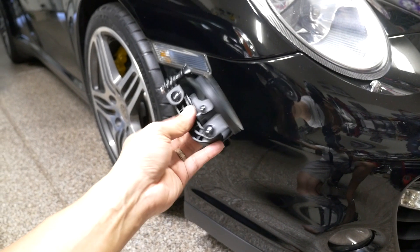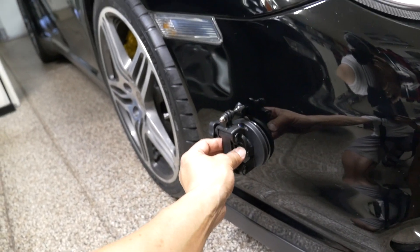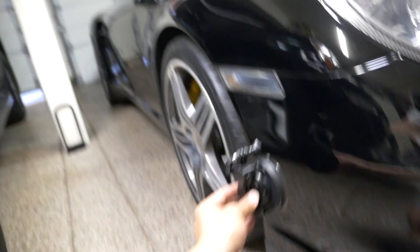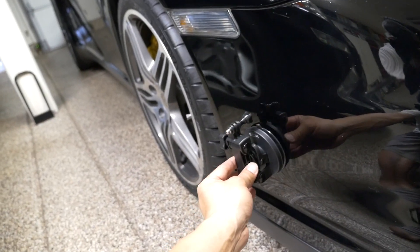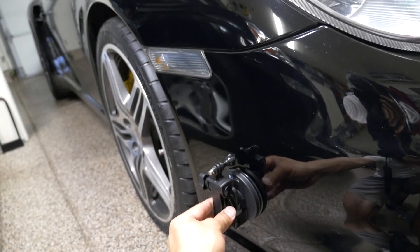I also have this GoPro suction cup mount that I've used to attach outside the car, or other locations, but so far I've only used it primarily in this location.